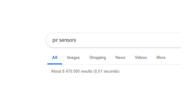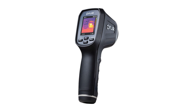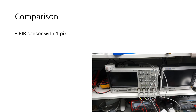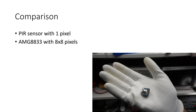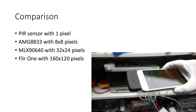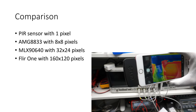If you search PIR sensors, you get 8.5 million results. Obviously, passive infrared detection is a widely used technology. We all know PIR sensors and most of us know the expensive FLIR sensors. Today we will add two other sensors to the comparison. We will start with the ordinary PIR sensor with one pixel, and continue with the AMG8833, which has 8x8 pixels. The next is the MLX90640 with 32x24 pixels. And the last is a FLIR ONE, a 160x120 pixel camera which has to be mounted on a smartphone.